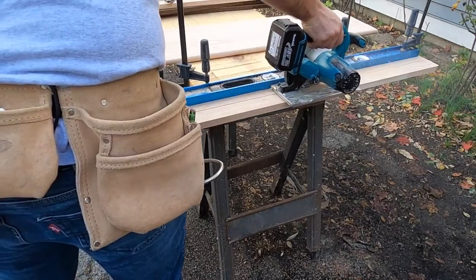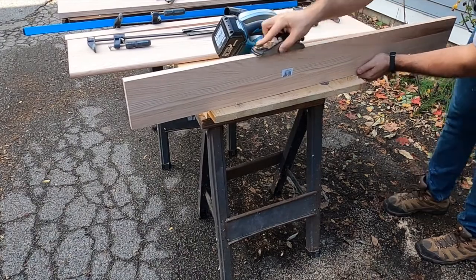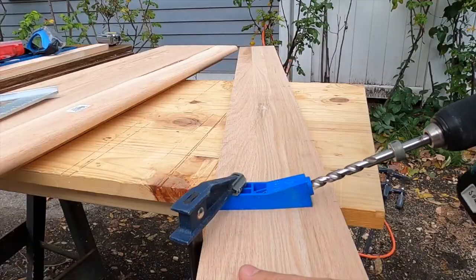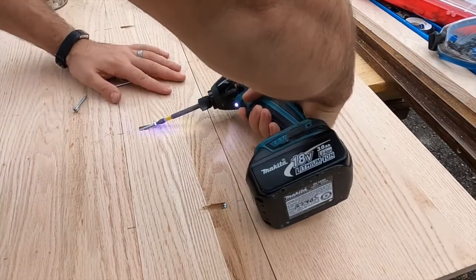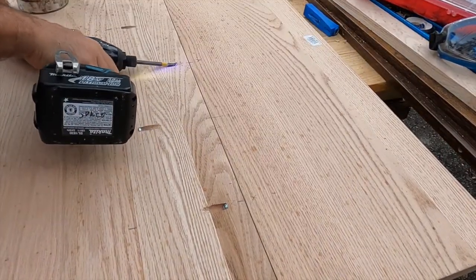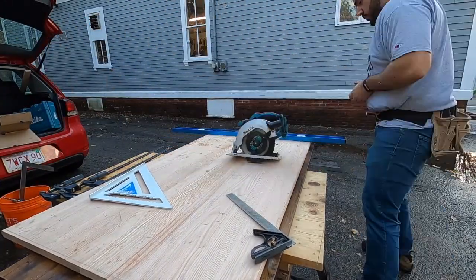I'm cutting down the board to the width I want and using my hand plane to cut down any high spots — sometimes you get those from a circular saw. Then I'm drilling the pilot holes for the pocket jig and loosely putting the screws in, getting them most of the way there but not cinching them down too tight.